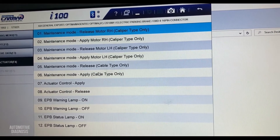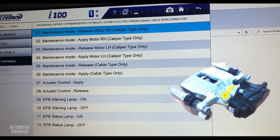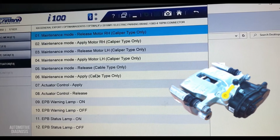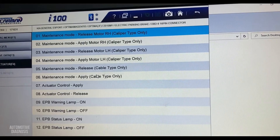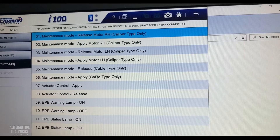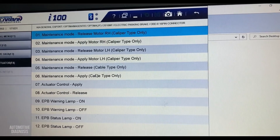Kia and Hyundai actually have two different types of electric parking brake on different models. Normally on the Kia Optima they have the caliper type, but on some cars like Genesis they use the cable type. This one is the caliper type.